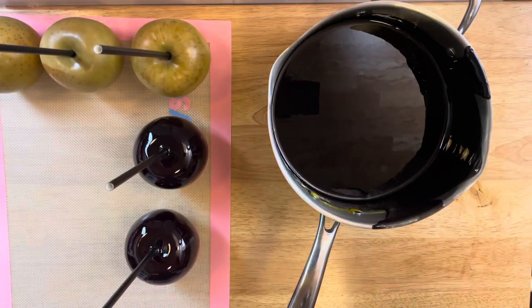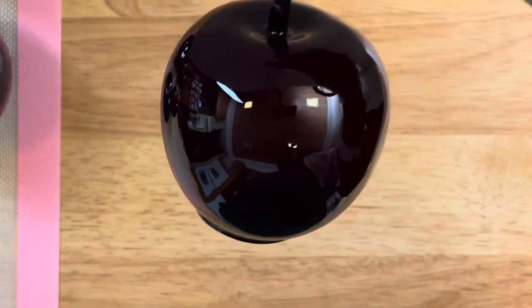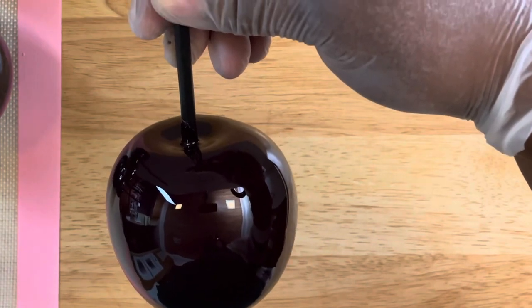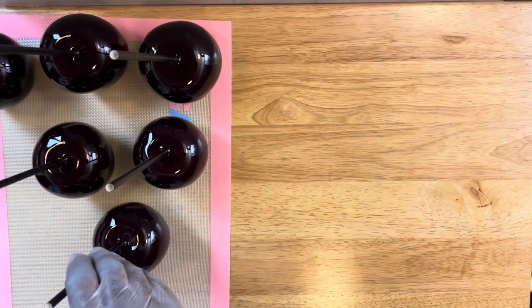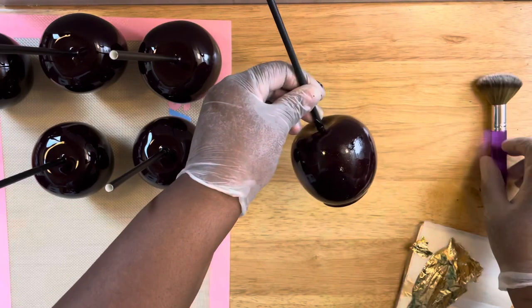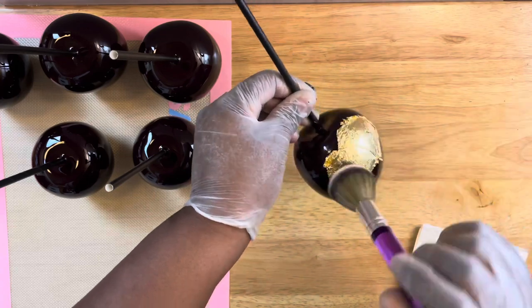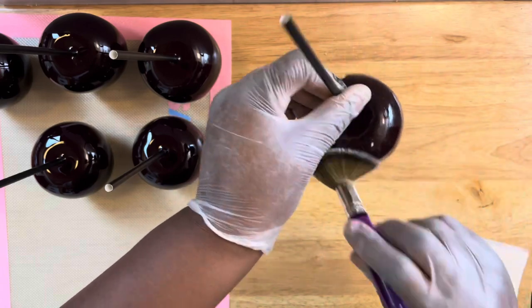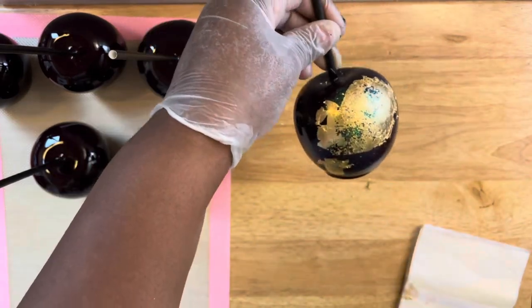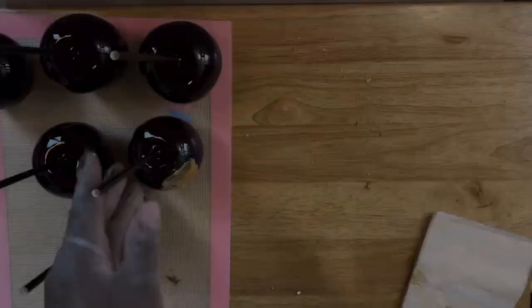Once all your apples have been dipped, you can place them into your packaging and sit them on the counter if they have been properly cleaned, or you can put them in the refrigerator while they're in your packaging. Now we are ready to decorate. I have my kabuki brush — or Wilton's brush, whatever you want to call it. I dampened my brush with water, added some glitter to the brush, and started to apply the gold edible leaf just to give it a little glitz and glam, and some glitter to give it some beautiful decorations.